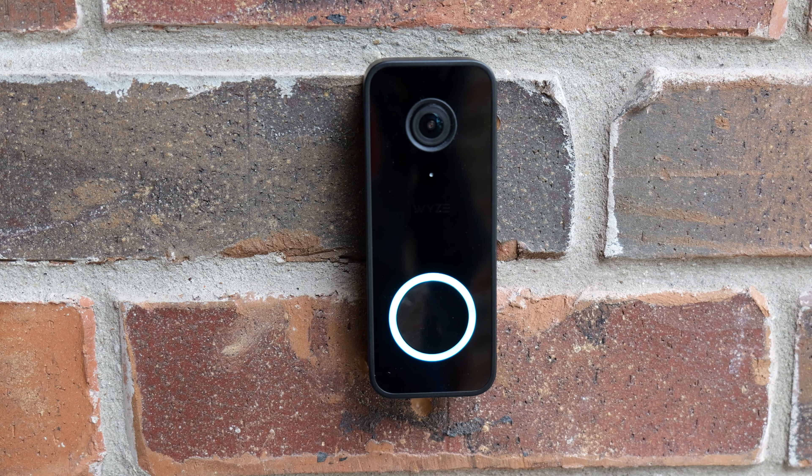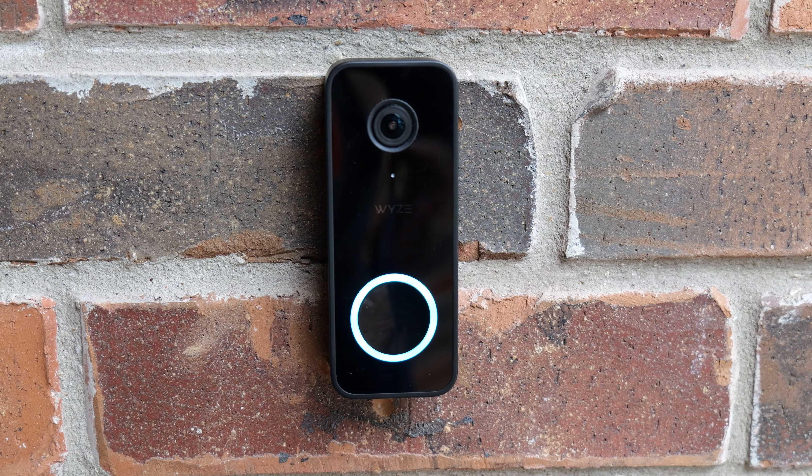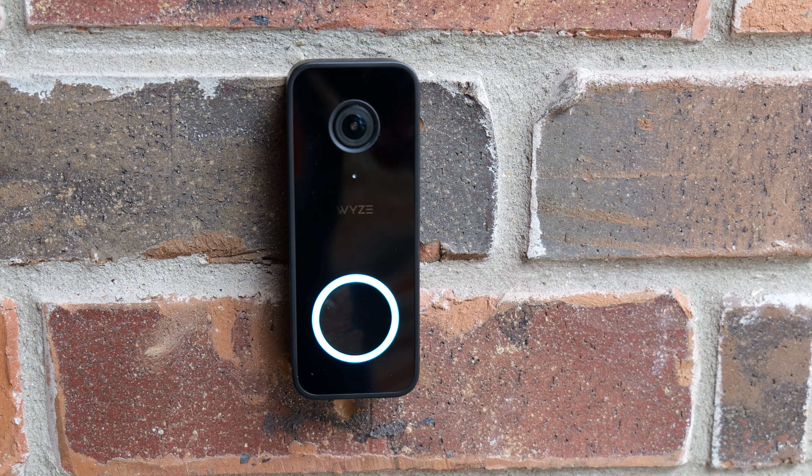Hello guys, Lifehackster here and today we are going to review and test out the Wyze Video Doorbell V2. This is the second version of Wyze's wired doorbell. Thank you Wyze for sending me this doorbell to be reviewed.